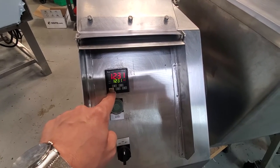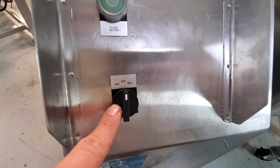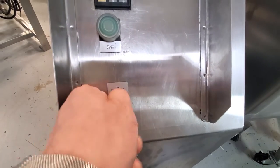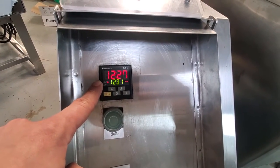To start the machine, you're going to hit reset to get that time up there. Then you have your choice of being in mix or in reverse. If you want to start mixing, you're going to go ahead and turn it into mix or reverse, and you'll see that that time is going down.